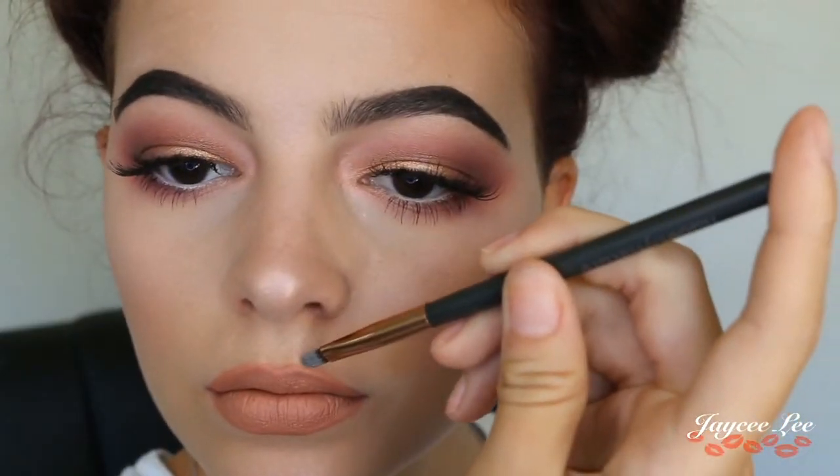For my lips I'm first going to line them with a Colourpop Lippy Pencil in the shade Skimpy, then fill my lips in with a Colourpop Lippy Stick in the shade Cookie. I realised I over-lined a bit so I grabbed a lip brush to clean up the edges, then topped off my lipstick with an Essence lipgloss in the shade Glamour to Glow — and this smells really good.